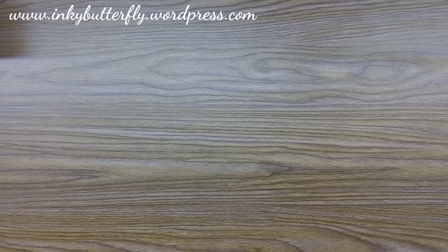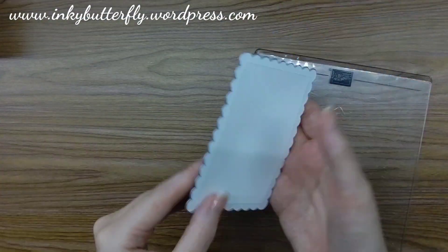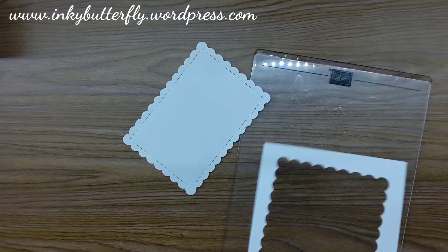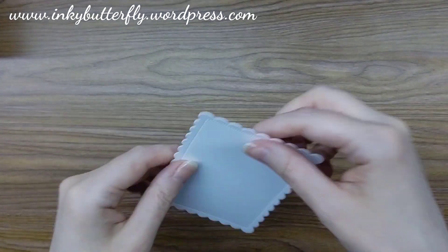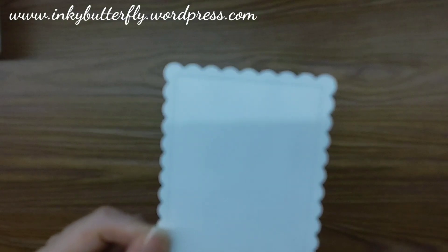That just drops out of the die very easily. When you use the Stampin' Cut and Emboss machine, just look at that lovely detail on there — it's phenomenal, see how deep it goes. So this is what we're going to stamp on.